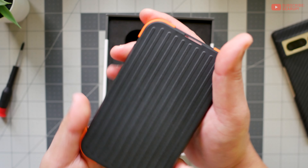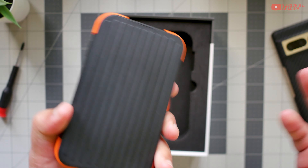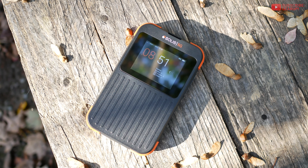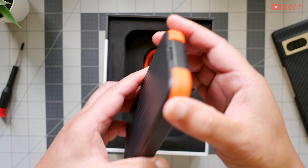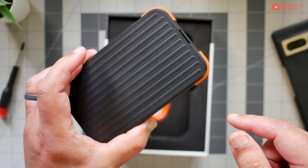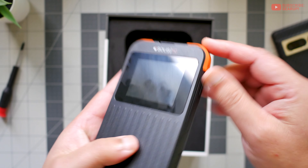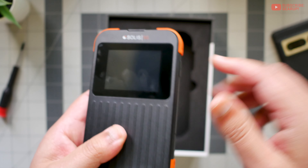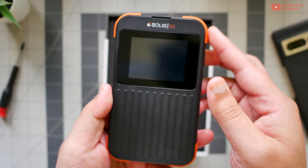You know what this reminds me of? One of those external hard drive enclosures from Toshiba — one of those tough ones that can survive a nuclear holocaust kind of thing. And speaking of tough, supposedly this has a drop resistance of 122 centimeters, so if you drop this anywhere it will survive, they say, because of these bumpers. But if you drop it on its screen side, it's at least going to scratch up. The bumper doesn't extend past the front of the fascia itself. It has IP54 water and dust resistance for what it's worth.